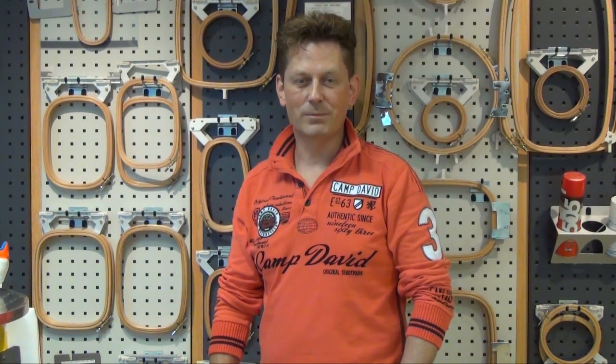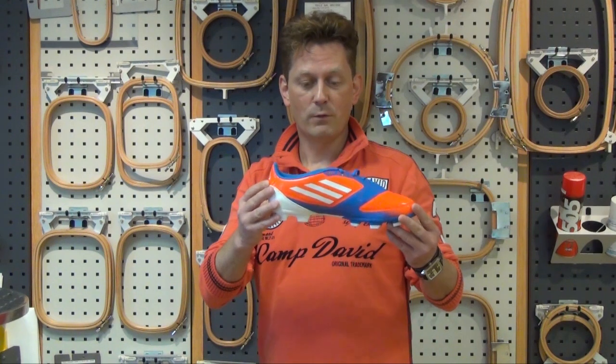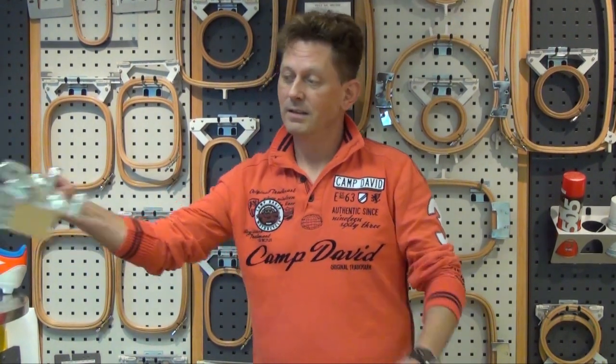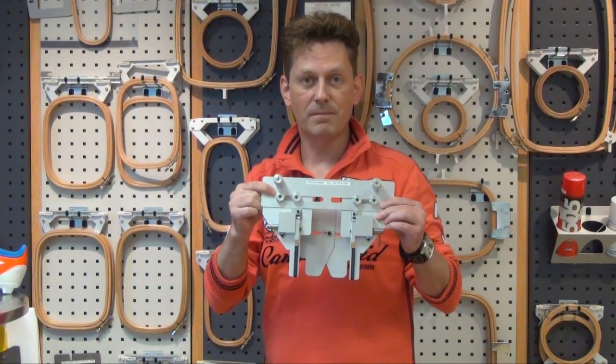Hello, it's me René from ZSK Germany. In this tutorial we want to show you how to make an embroidery on a soccer shoe. For this matter we need our shoe frame. The shoe frame can be fixed on a Sprint 5 machine as well as on our chase areas. If it is ready, then our soccer shoe will look like that.